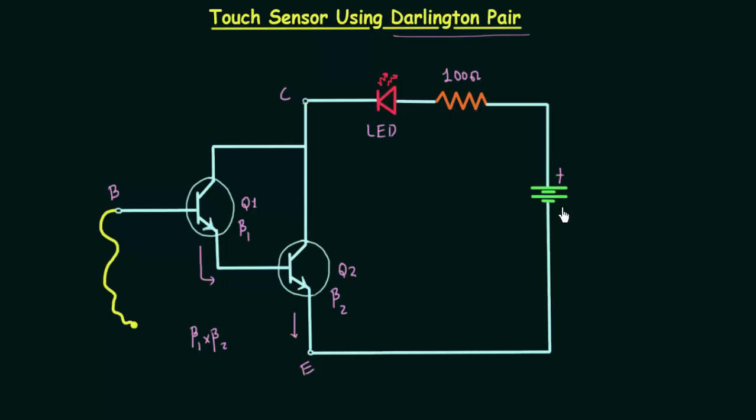Then we have a voltage source which is equal to 9 volts. The positive terminal is connected to this terminal of the resistance, and the negative terminal is connected to the emitter.